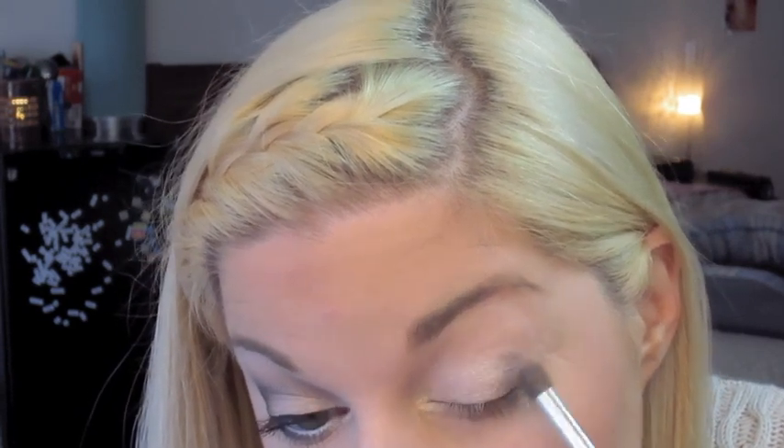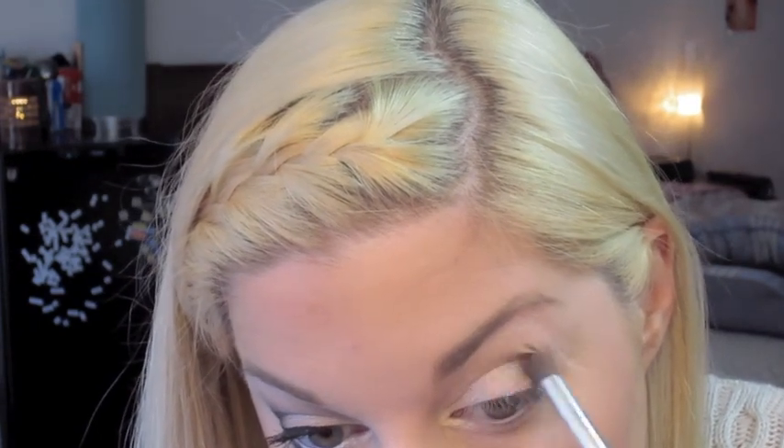Next, I'm starting off with the lightest shade from the Walking on Eggshells palette, and I'm applying that all over my lid as well as in my inner tear duct. To create depth, I'm going to be using the medium shade from the Silent Treatment palette, and basically applying it in the outer corner as well as all throughout the crease.